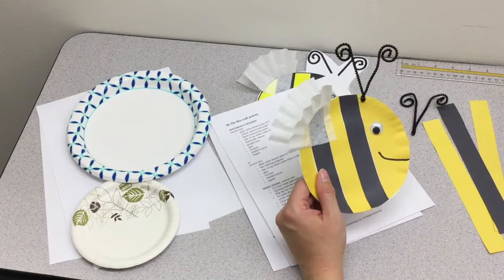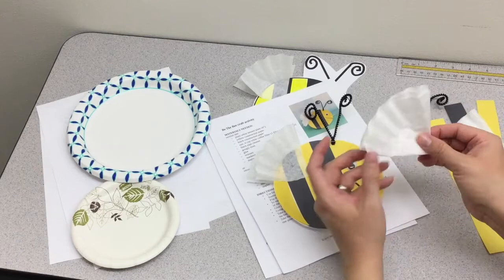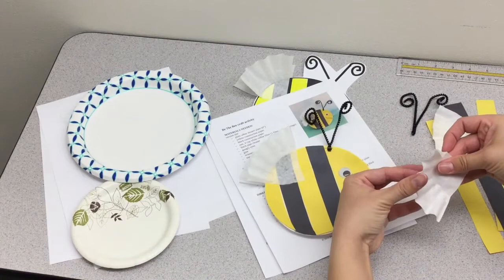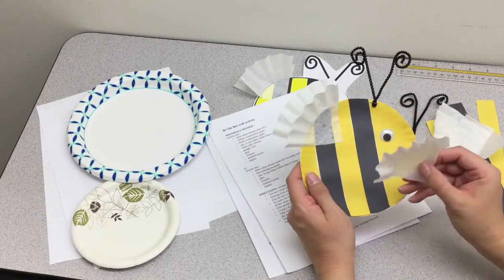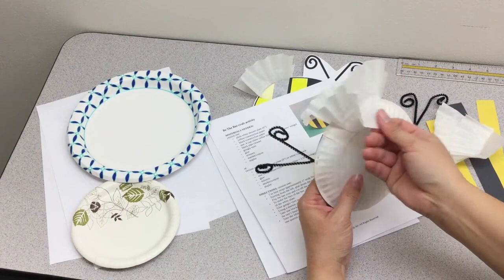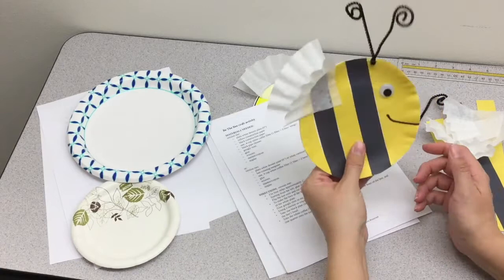For the wings, take a coffee filter — one coffee filter is enough for two bees. Cut it into quarters. Each coffee filter quarter will angle a certain way. What we do is glue the coffee filter angling up on the front, then flip it over and again glue the coffee filter angling up on the back. That way you can see the separation of the wings, and they have some movement when your students are moving them around.